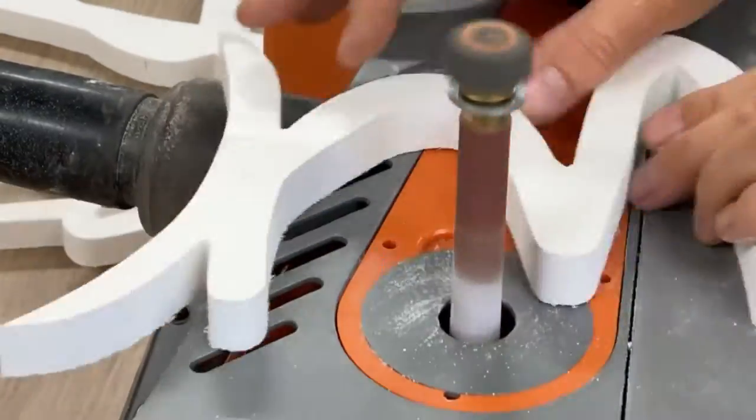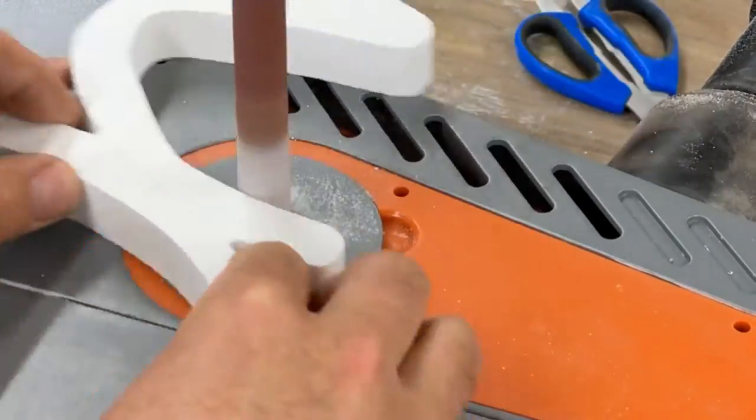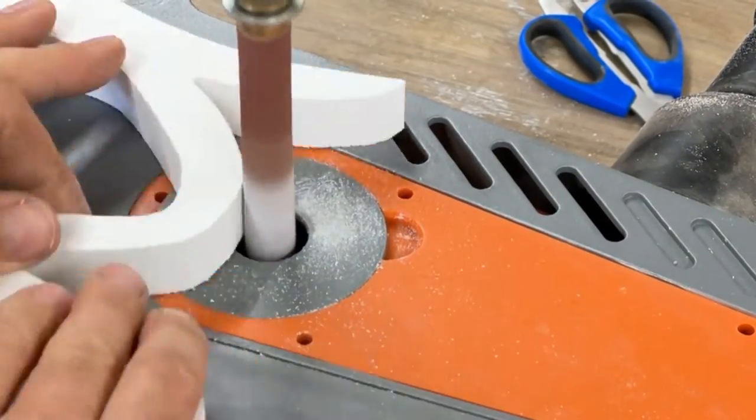Using the oscillating spindle sander, I smoothed all the edges and gave them a little bit of a round over to help the paint adhere very well.